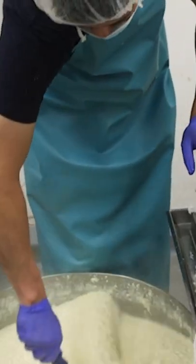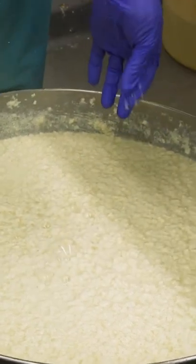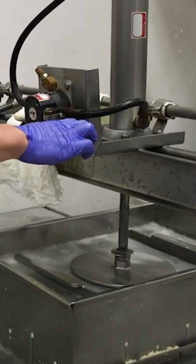This is what it looks like after it's curdled. These curds are actually nice and fluffy and soft. A hydraulic press then helps squeeze out the water.